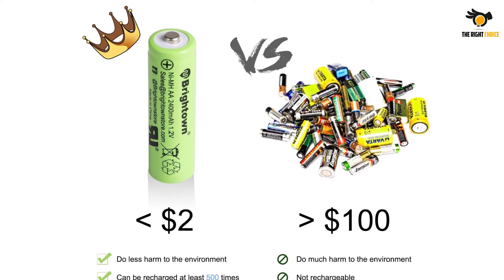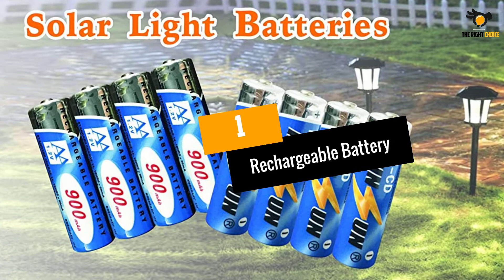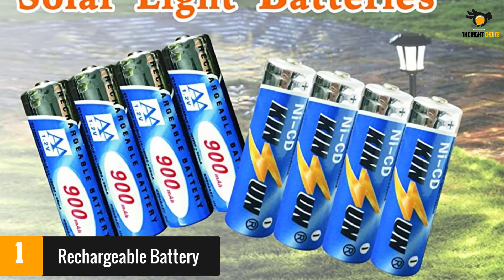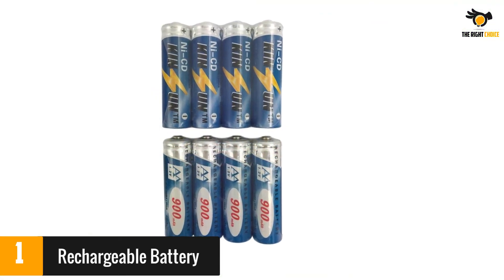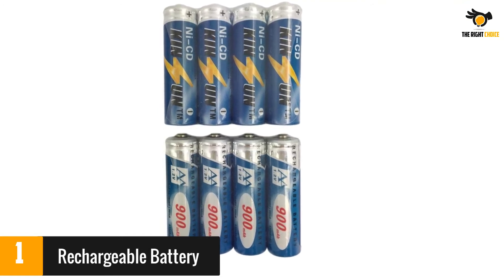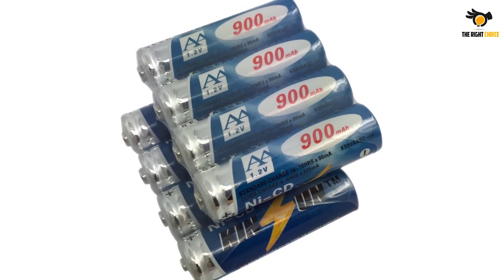At number 1: rechargeable NiCd batteries with 900 milliamp hours, lasting longer than the typical 600 milliamp hours option. While designed for outdoor solar lights, they can be used for a wide range of applications. Some reviewers found the longevity shorter than desired, however many others were pleased — their solar lights appeared brighter and stayed lit from sunset to sunrise.